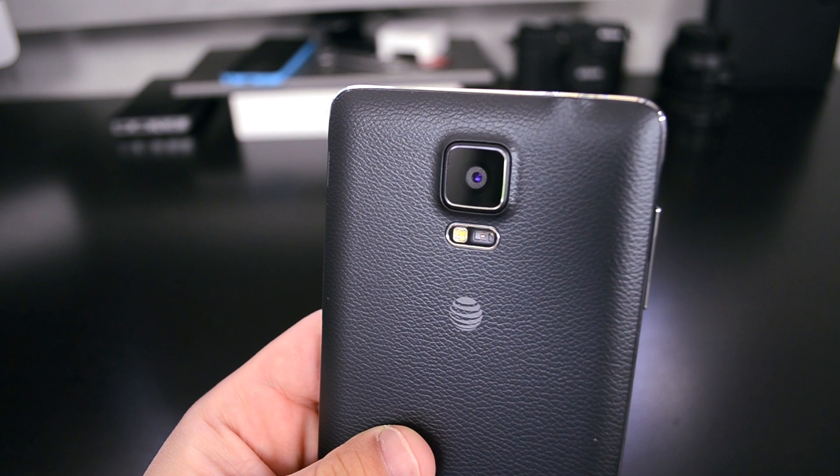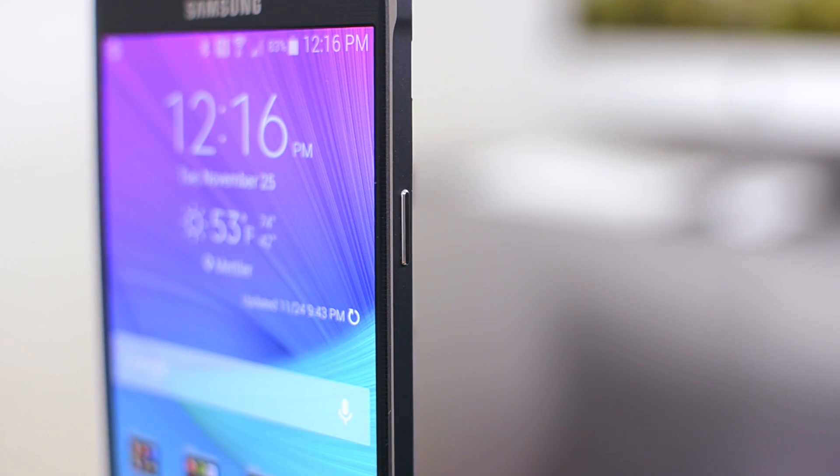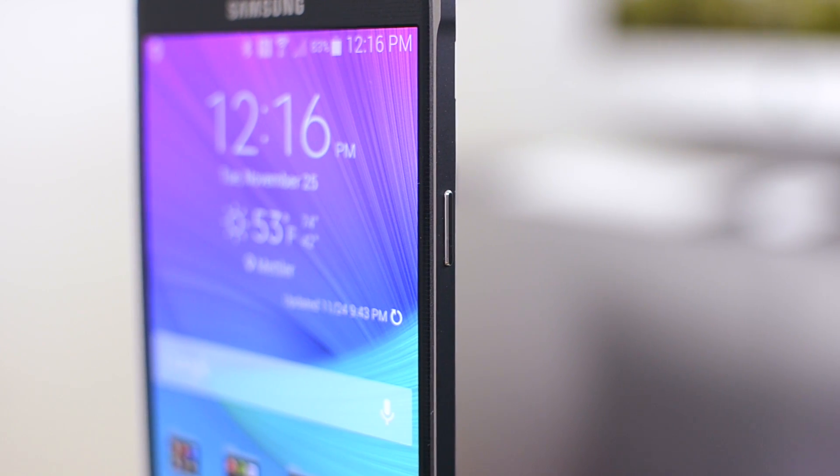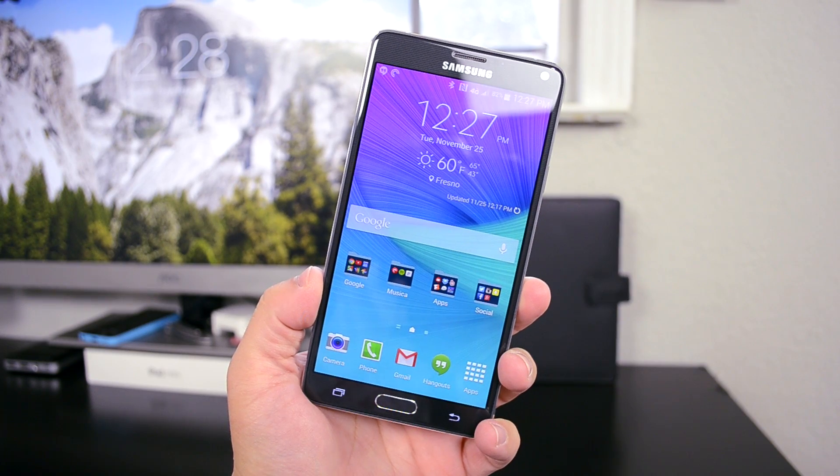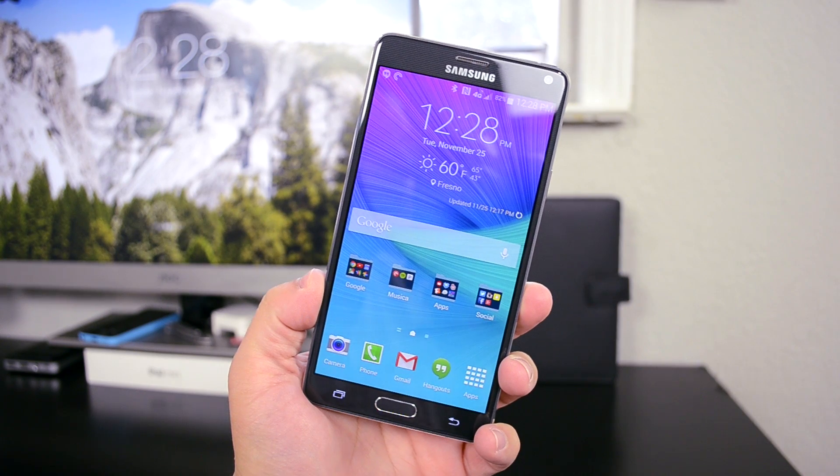So that's my review of the Samsung Galaxy Note 4. I hope you guys enjoyed. If you did, make sure you hit that thumbs up, and if you have any questions, feel free to leave them down in the comments below. Make sure you subscribe to see when my new videos are up. My name is Matt, and I'll see you in the next video. See ya!